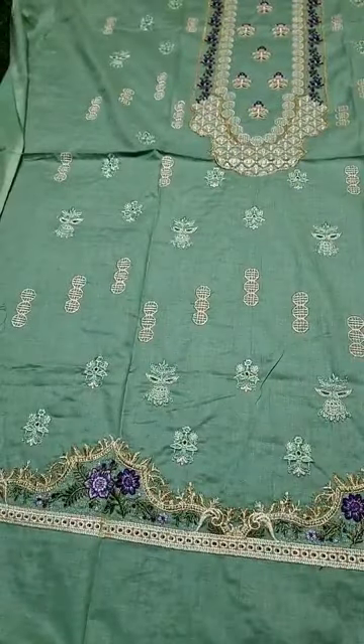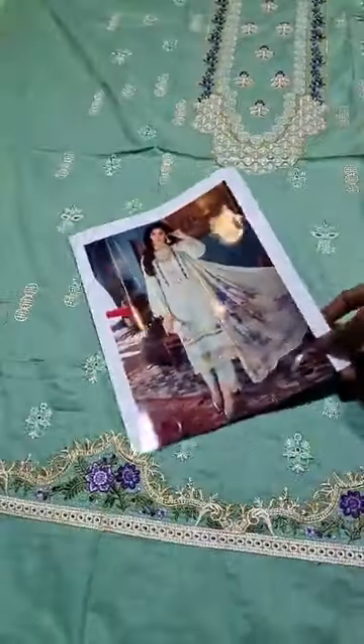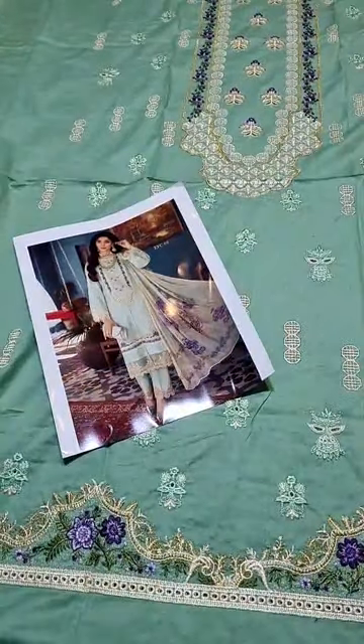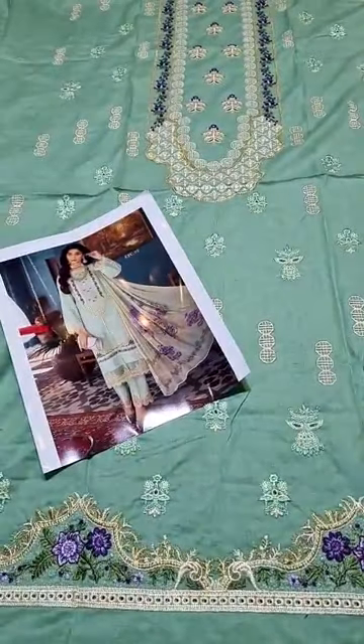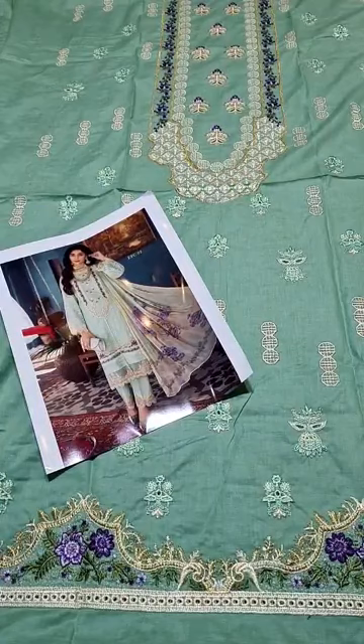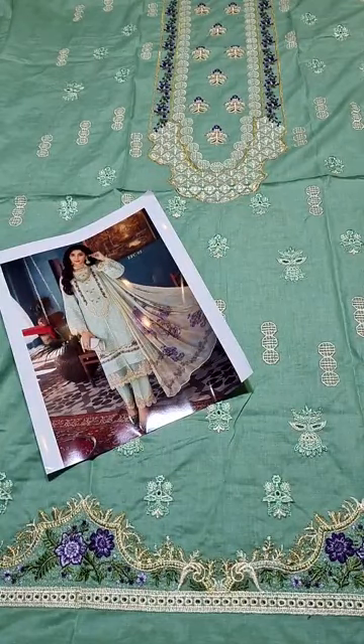Every size will be easily stitched — small, medium, large, extra large. After that, we will see what extensions we have. This is the front diamond made on thread and thin line.